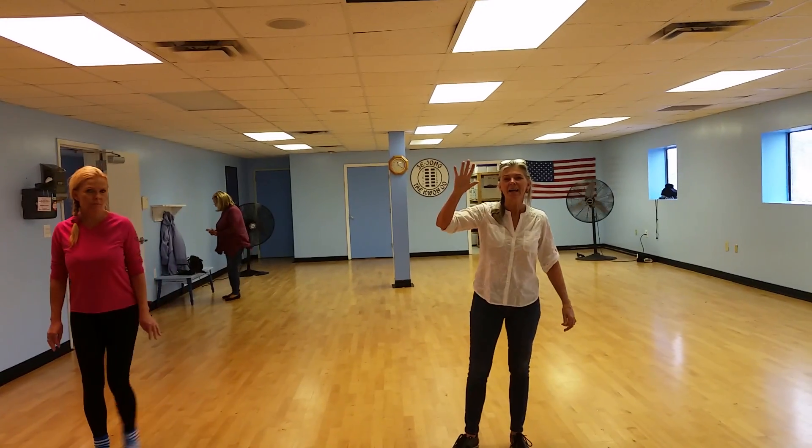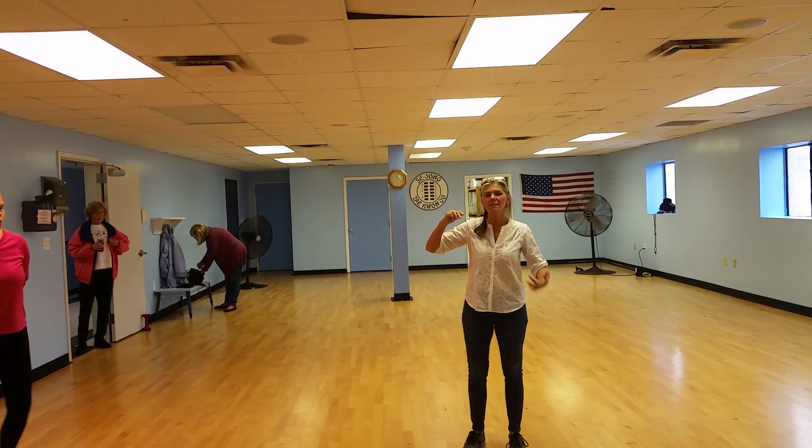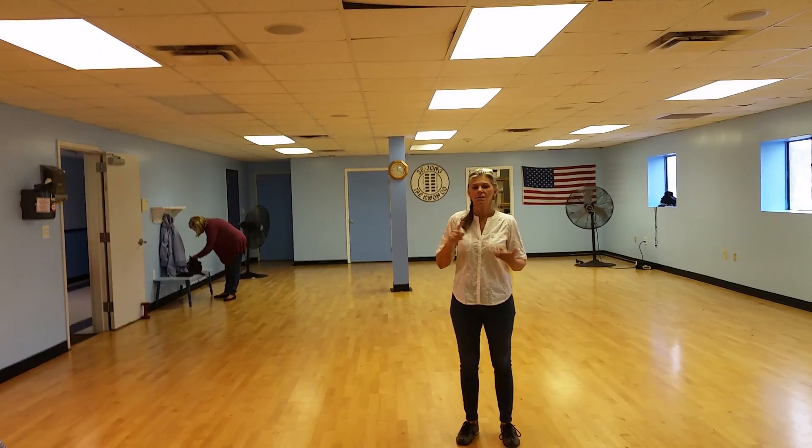Is it on? It's on. Hi. Okay, so we're dancing Fireball and we're dancing the dance — easy freestyle to Fireball.